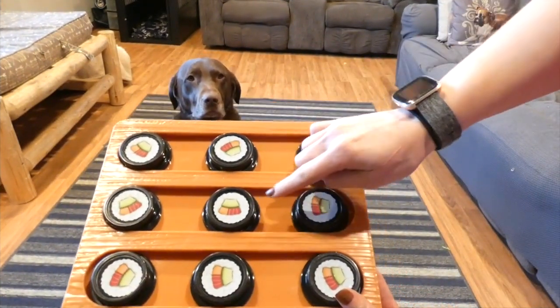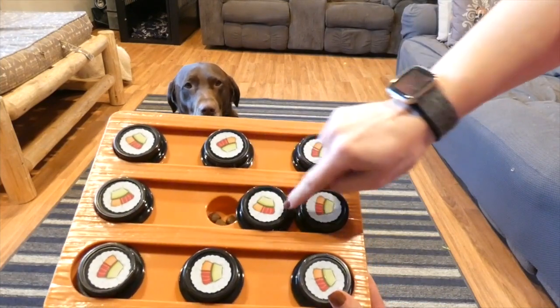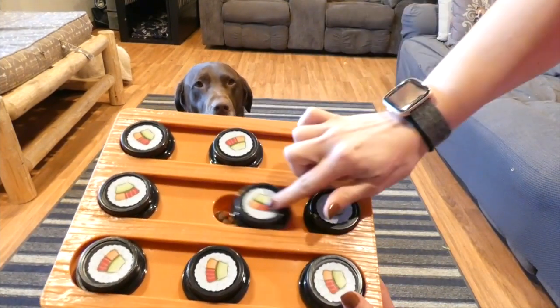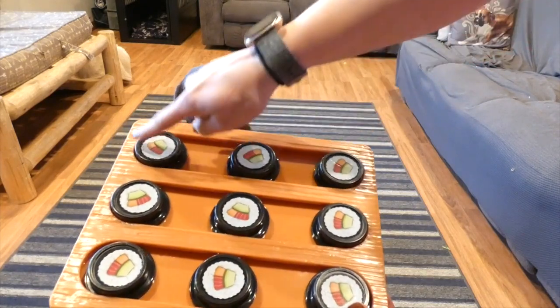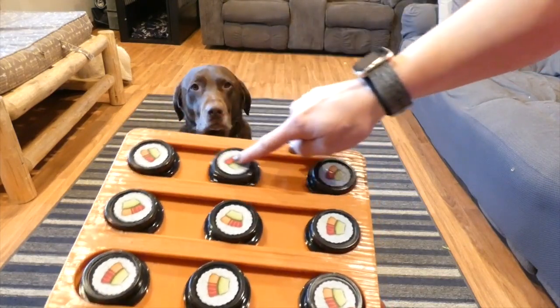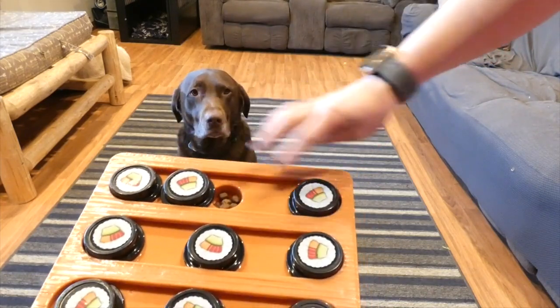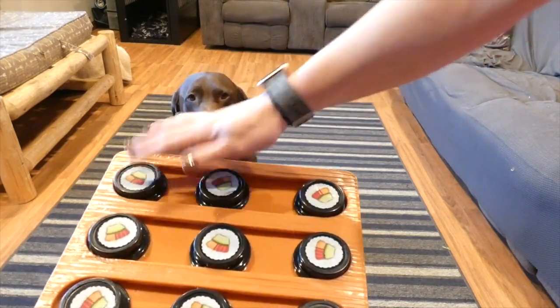This is the Our Pet Sushi Dog Puzzle Toy. Underneath each piece of sushi there's a little hole where I have put some kibble, and the object of the puzzle is for your dog to figure out how to slide all the pieces around to be able to get all the kibble.